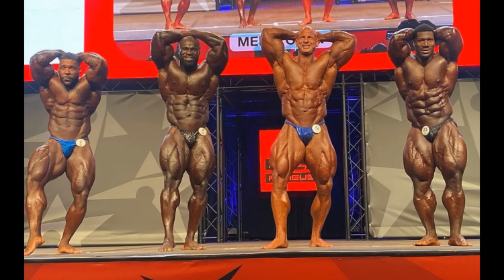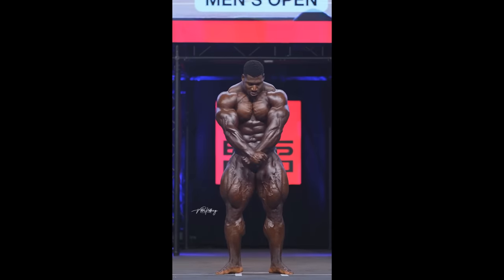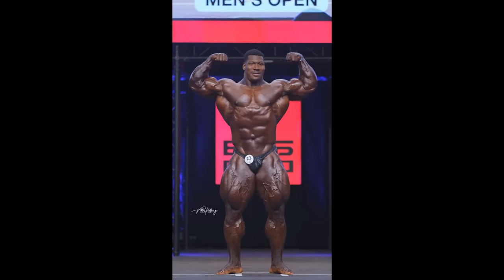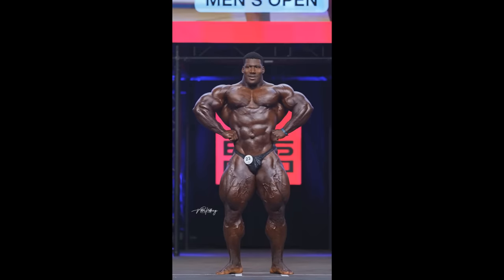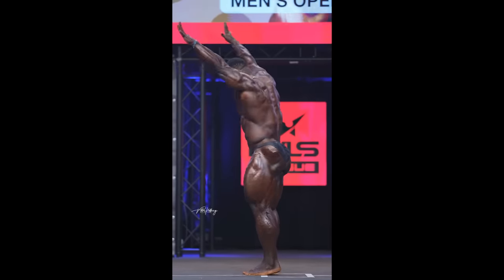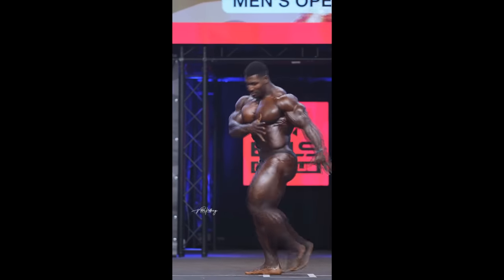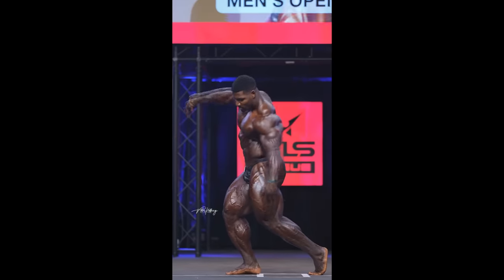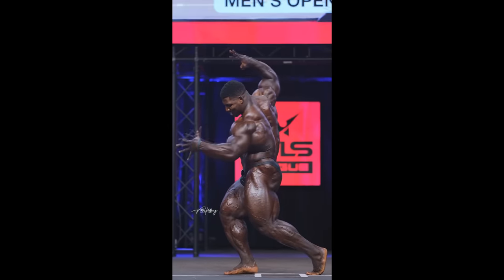Another thing is the quad separation. His legs are so massive, so thick, so dense, that the separation doesn't look very deep. In my opinion, at this point, he should lay off those heavy squats, those high rep squats, and maybe focus on leg extensions — not a lot of it — just to try and work on those details and conditioning, and let the legs chill a little bit and focus on the upper body.